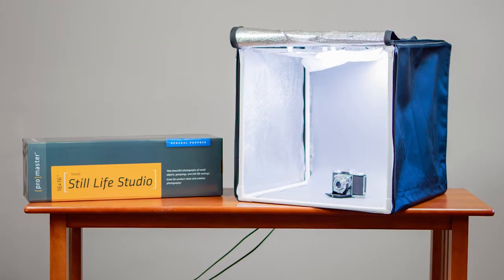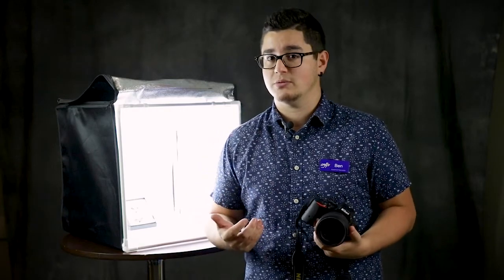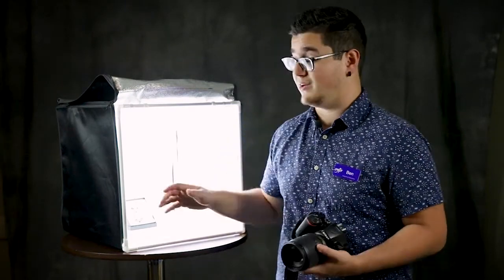This is the Promaster Light Cube. This gives super diffused, even light. I want to show you just how easy it is. With a camera like this — this is a Nikon D5500, interchangeable lens, entry level, super easy to use — it even has a touch screen, which I'm going to show you how wonderful it can be for this kind of work.